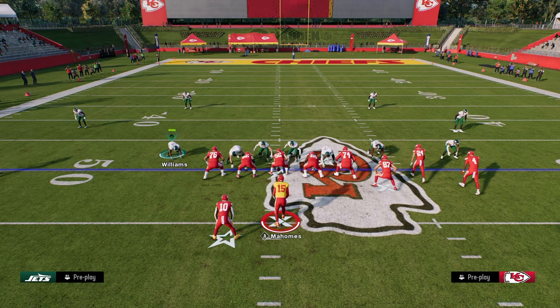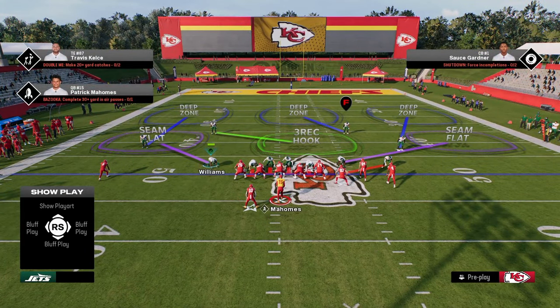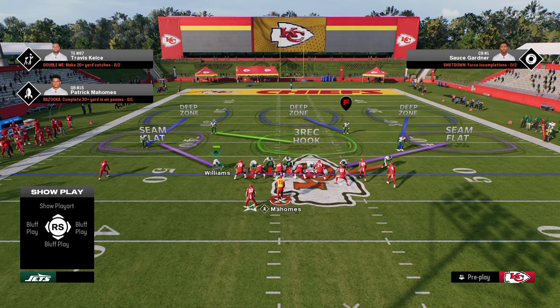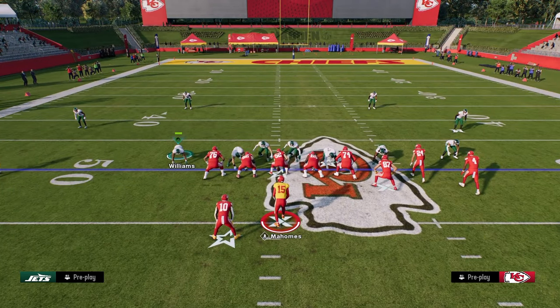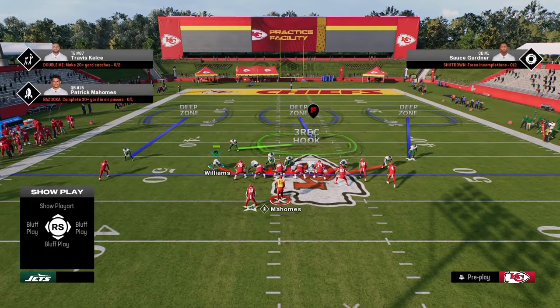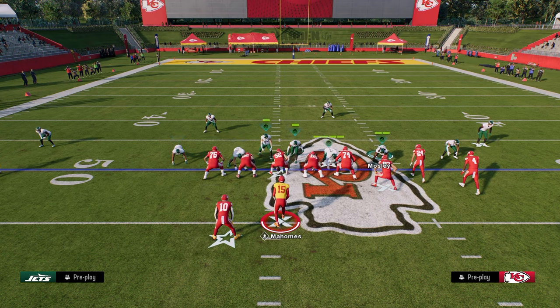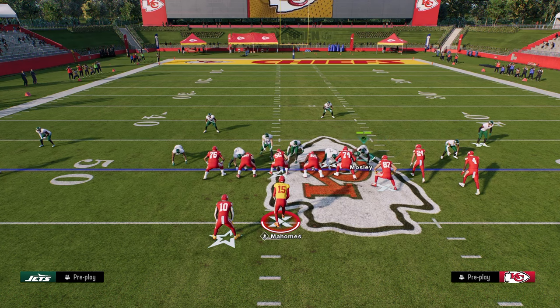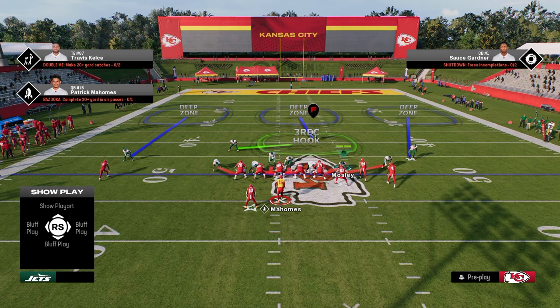We're going to first start out with bunch, and I'm going to be doing most of these setups out of the zone shell. I do like zone as a base more than man this year. Man coverage is primarily manipulated with the stem glitch, and that is pretty much gone in competitive Madden. So we'll get into how I like to use this mainly out of zone. To set up our main blitz here, we're just going to show blitz, slant our defensive line inside, and user one of these defensive ends. I think you get the most flexibility with your coverage if you user the defensive end on the bunch side.